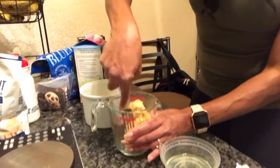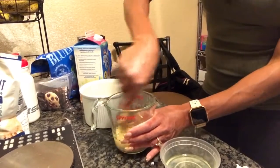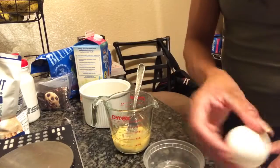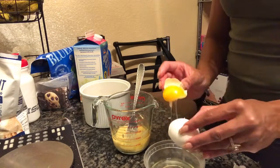I normally use two eggs but since this isn't a fluffy flour I'm using three. I haven't used these two flour combinations together, so I want to make sure it rises and sticks together. I'm cracking my eggs into a separate container so I don't get any shells into my banana mixture. That's one egg white — let me smash this banana.